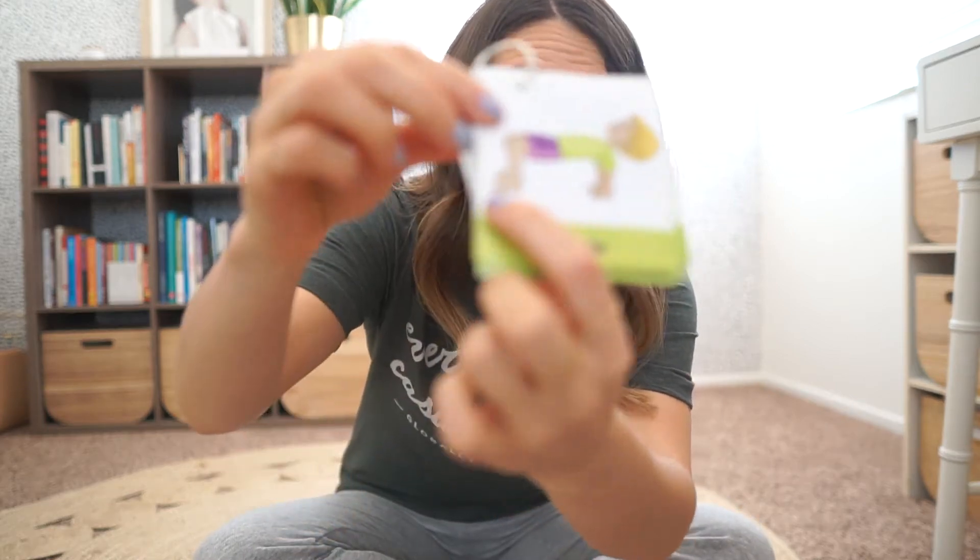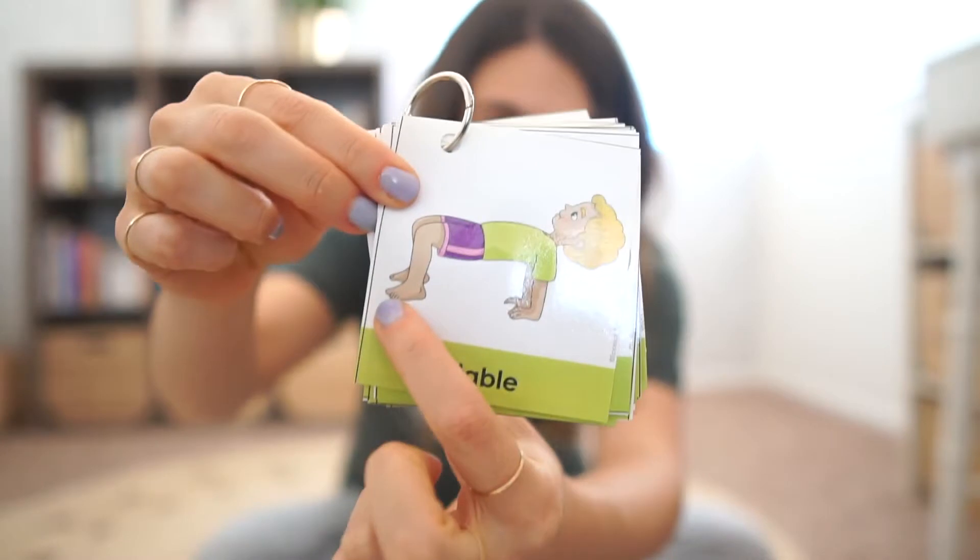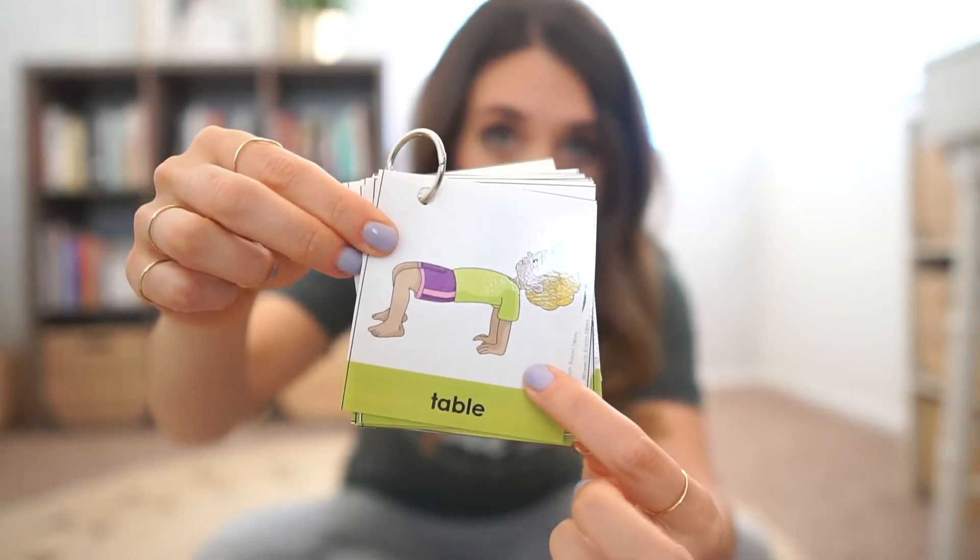Our body, right? So you can talk about body parts. Maybe if we're doing the table pose, we're using our feet, we're using our hands, we're laying on our back first — things like that to talk about body parts. Then you could be imitating actions. I tell my little friend, do this, and then they try and do it as best they can.